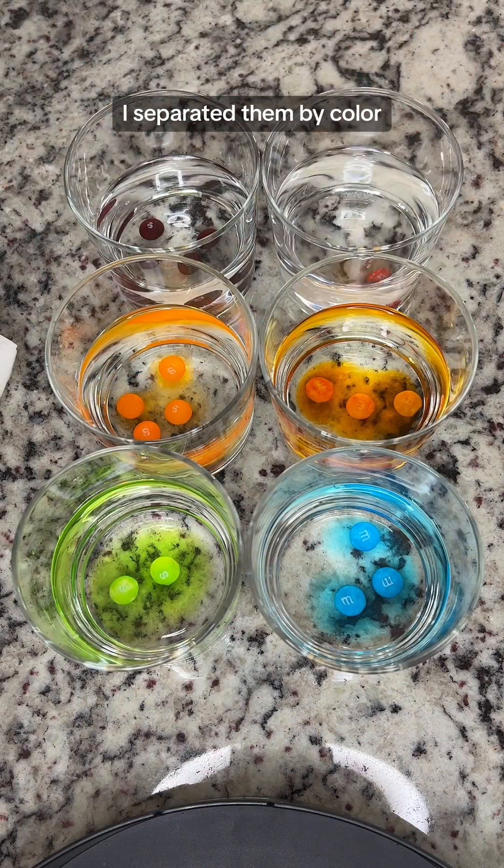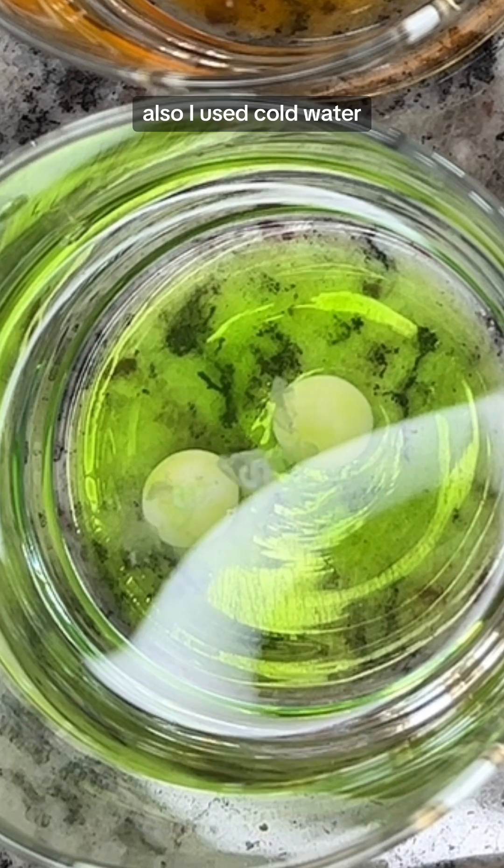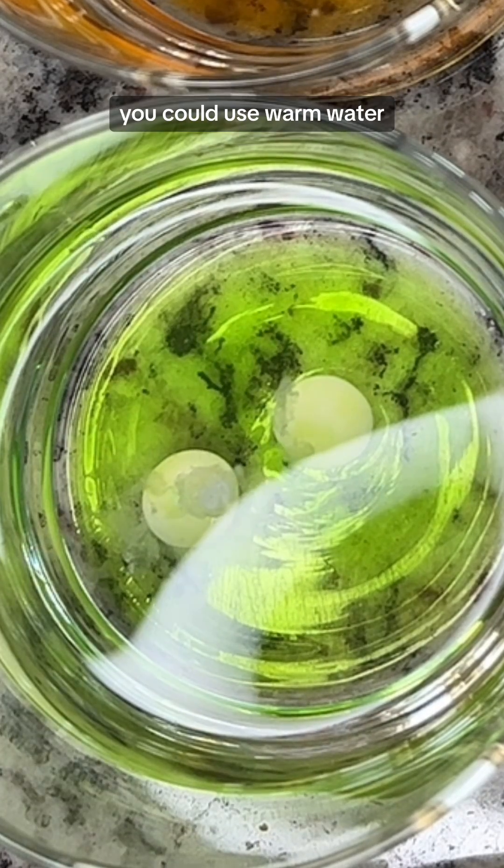I separated them by color, but you definitely don't need to do that. You could actually put them all in one glass if you want to. I used cold water, but if you want to speed it up a bit, you could use warm water.